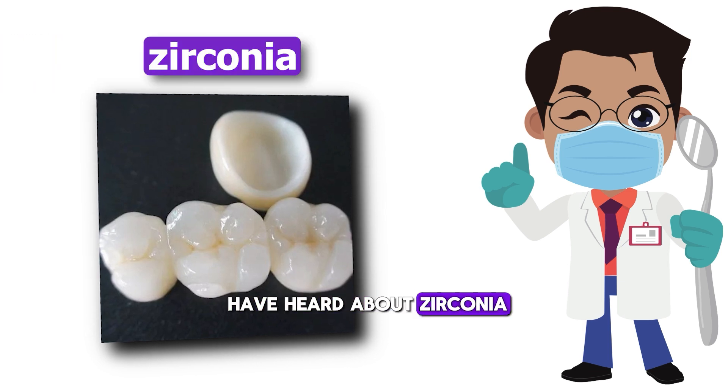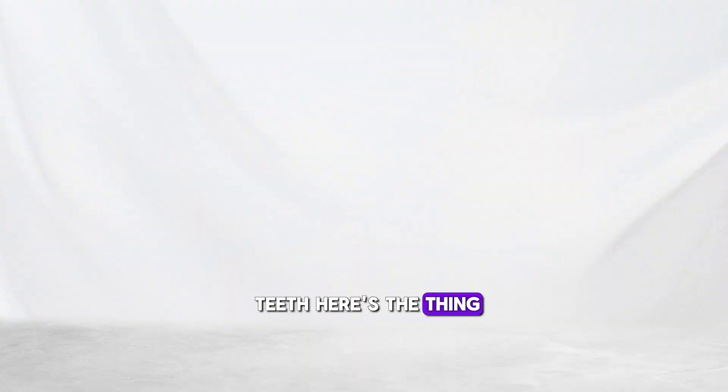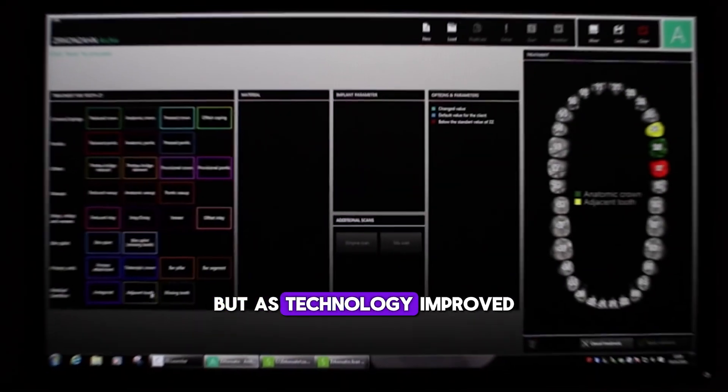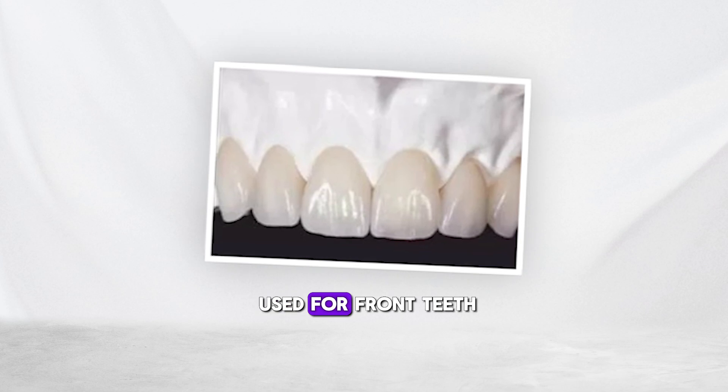A lot of people have heard about zirconia and often ask: can I get zirconia teeth? Here's the thing — zirconia wasn't originally designed for cosmetic use. At first, it was mainly used for back teeth, but as technology improved, it became more translucent, so it started being used for front teeth as well.